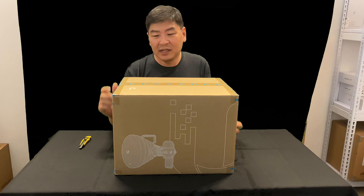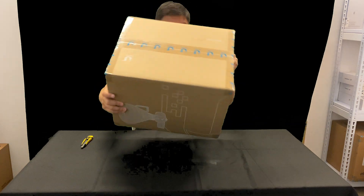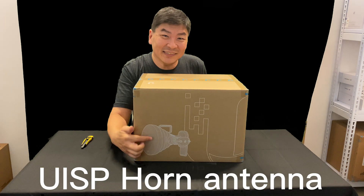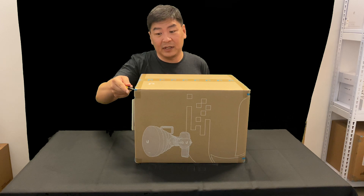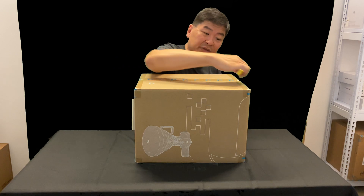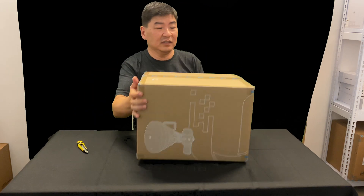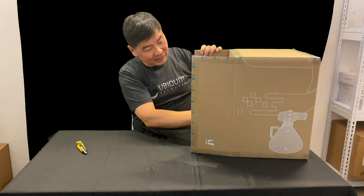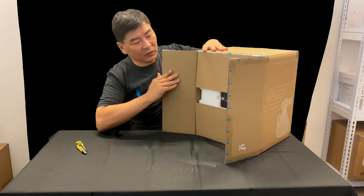Let's take a look and see what we have here. We have a whole carton of the UISP Horn. Let's take a look and see what this item is about, how do we use it, where do we use it, and what are the various other radios that we can use this with. Let me open it up.